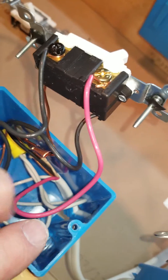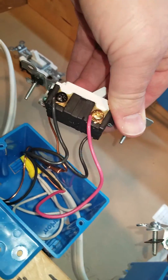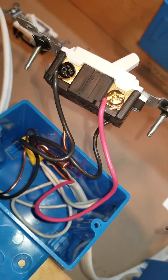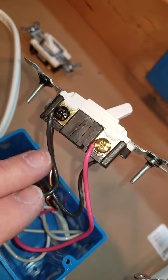I'm going to wire up this one to give you a good example of what you can do and what you shouldn't do. The 14-3 continues through and comes over to the last three-way, where the travelers actually end. You can see the 14-3 entering that box — black, red, white, and bare ground — with the two travelers going to the gold terminals on that three-way. I have most of these wired up already just to try to keep the video fast and give you some pointers along the way.